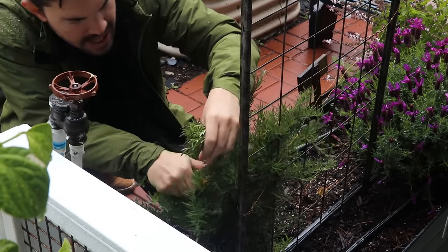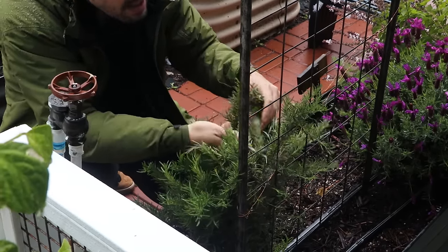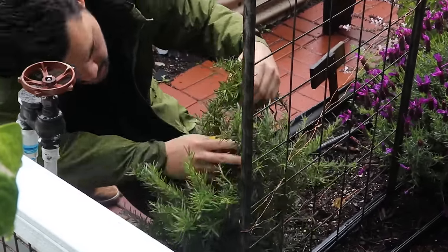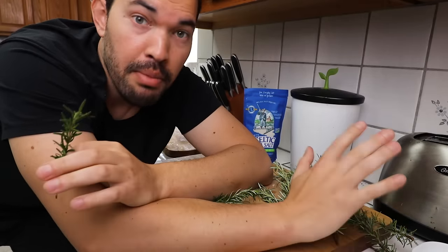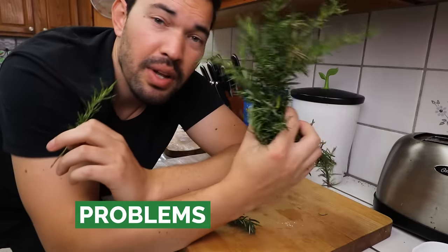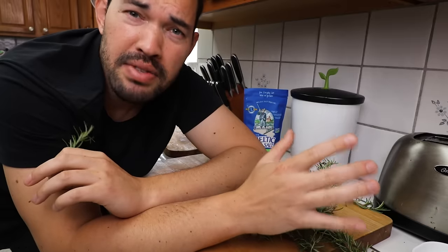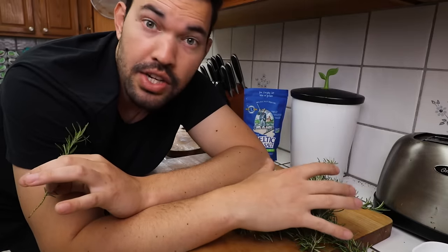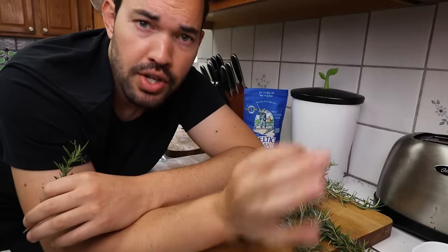Now we're going to harvest for our rosemary salt and head inside. Before we make it, some problems you may run into when growing rosemary: it really is a pretty resistant plant. You may get some powdery mildew — there's an entire article on EpicGardening.com about that. You may get aphids, and you may get spider mites, which is probably the one I've seen most. Spider mites like dry conditions, which is probably why they tend to get on rosemary, since rosemary also likes dry conditions. Full prevention guides on EpicGardening.com.